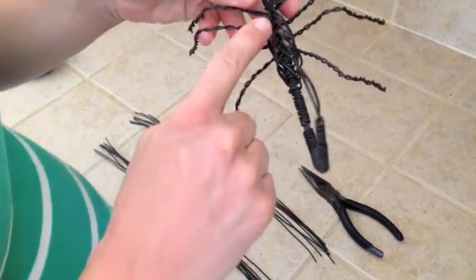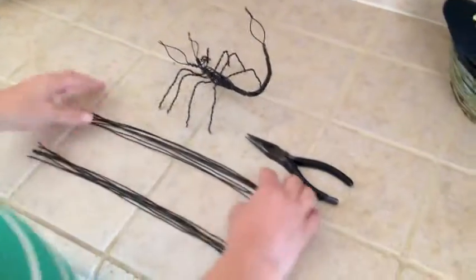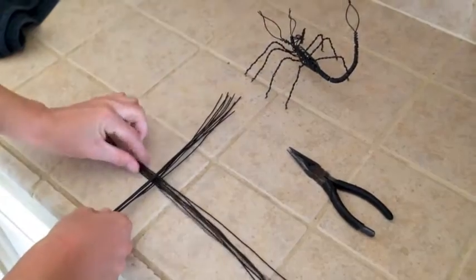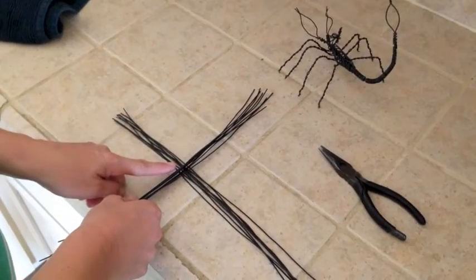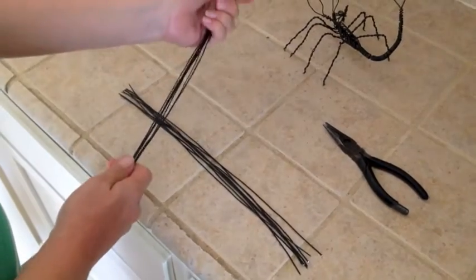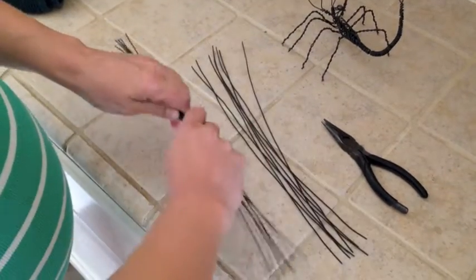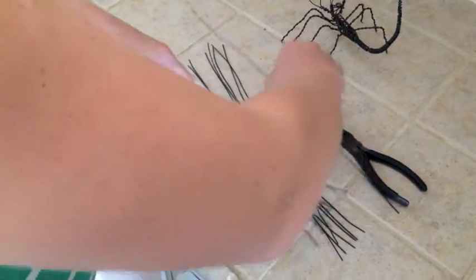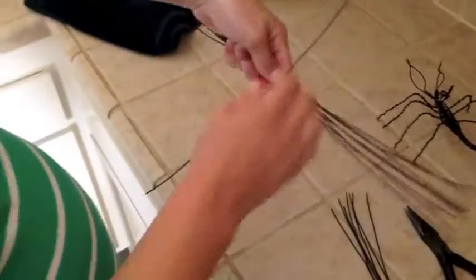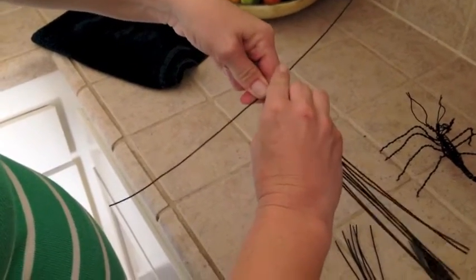We're going to start by making the center part of the body. Take half your wires and cross them like a T. We're going to start working about one third of the way down — we're going to leave this part empty and start about right here. You're going to take all eight wires and twist them around the other wires, one at a time. Hold the first one in the middle, starting with this wire over the top of the other wires, and bend them nice and tight around the other ones.